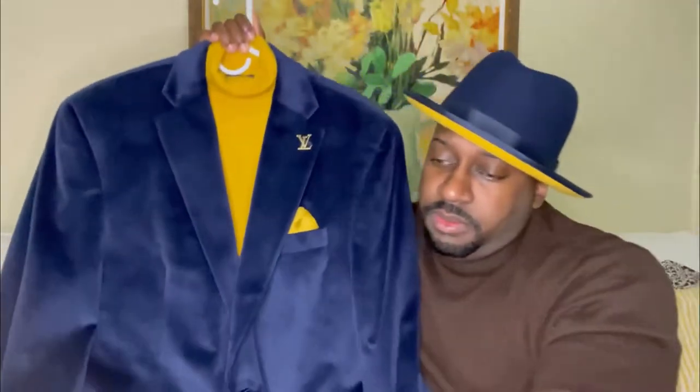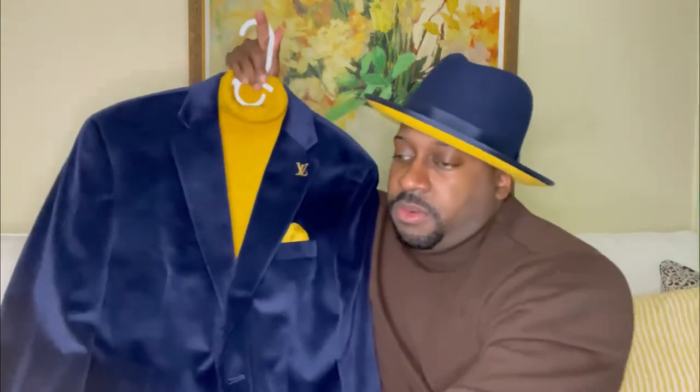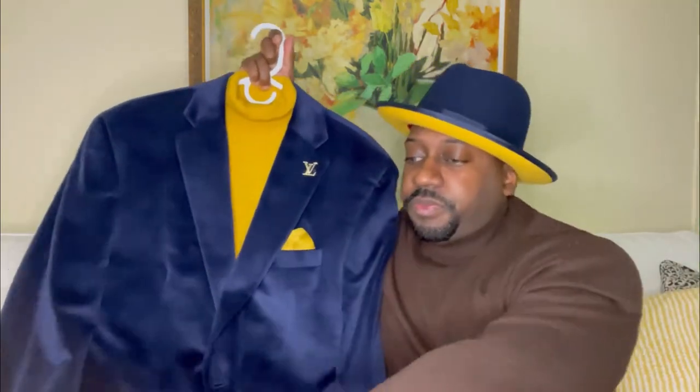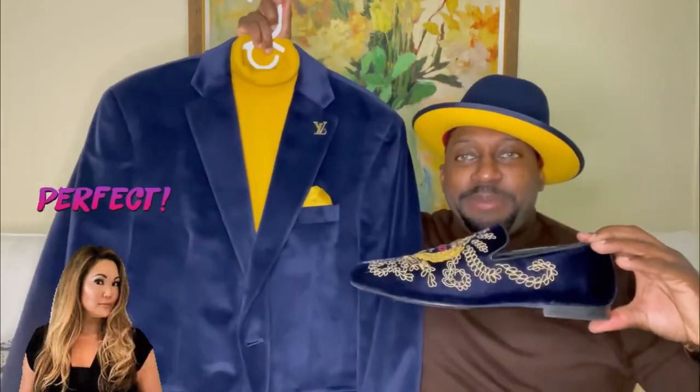Check out the accessories — I do have a Louis Vuitton belt to bring out the detail with the pin, putting the entire outfit together. Check it out — different thing. Everything matches up perfectly.